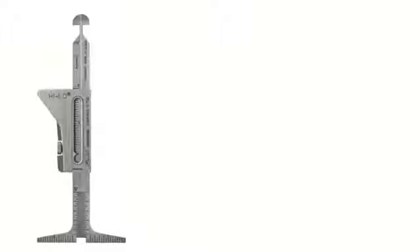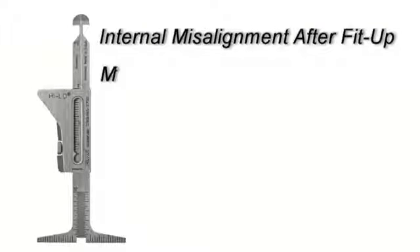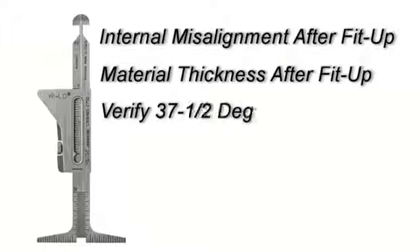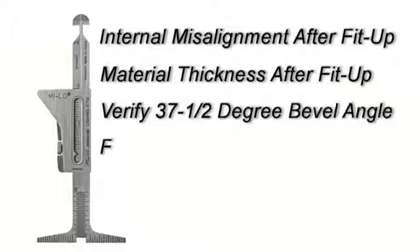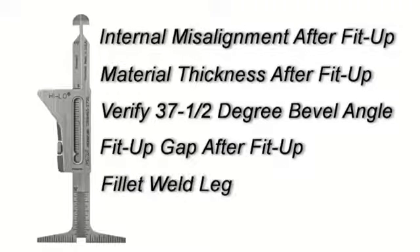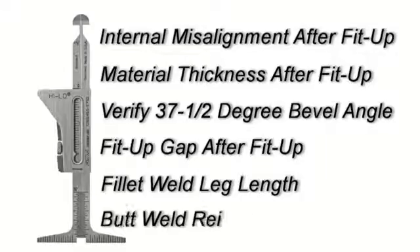With the Hi-Low gauge, you can measure internal misalignment after fit-up, material thickness after fit-up, verified 37.5 degree bevel angle, fit-up gap after fit-up, fillet weld leg length, and finally, butt weld reinforcement.